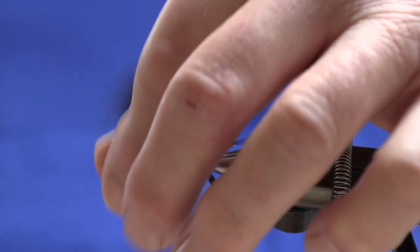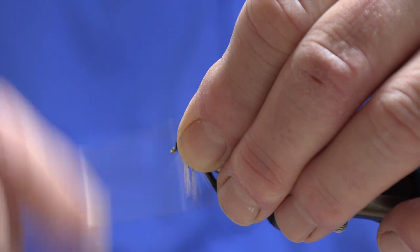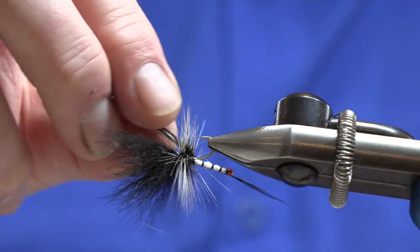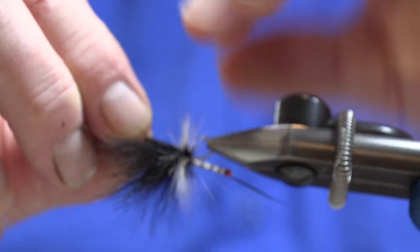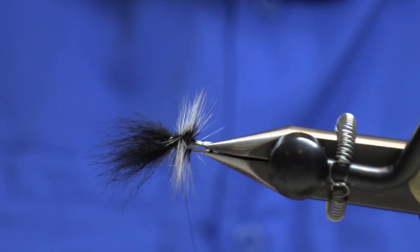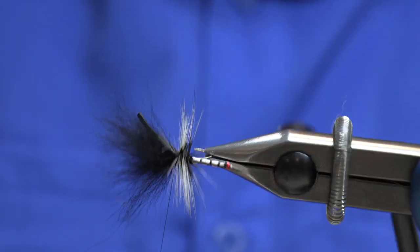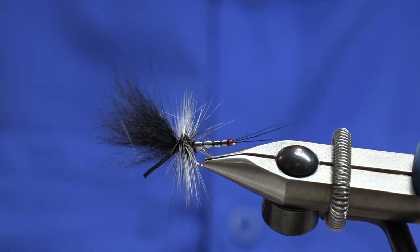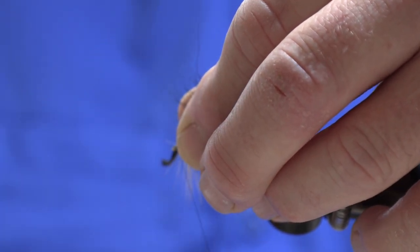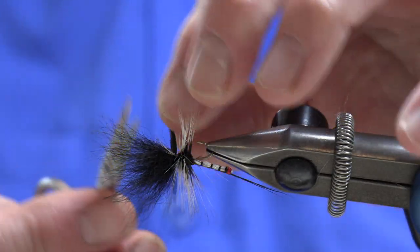For the last few steps to finish the fly off: pull our Arctic Fox up directly to the hook and build up the head just to push everything back. We then turn our fly over on the vise and bring our foam through. Bring the foam through and catch it in - that will split the hackle underneath. Just tighten it up. Be careful with this foam; if you go too aggressive with your thread you can actually cut it very easily. Remove your waste.